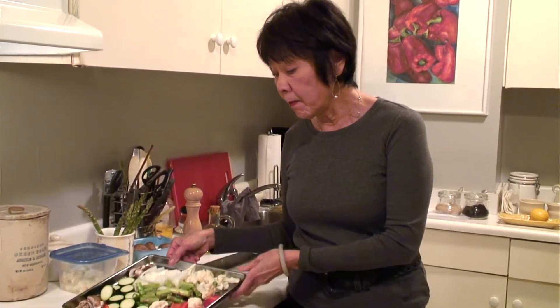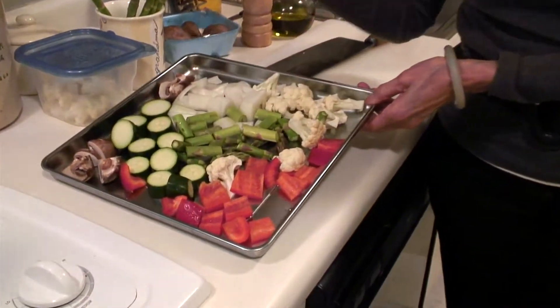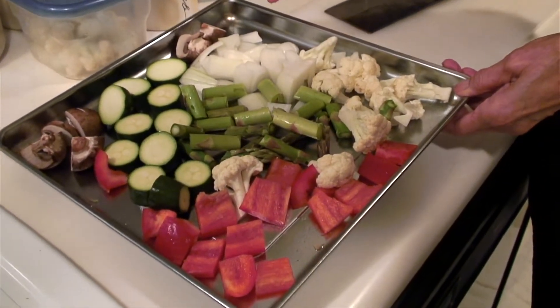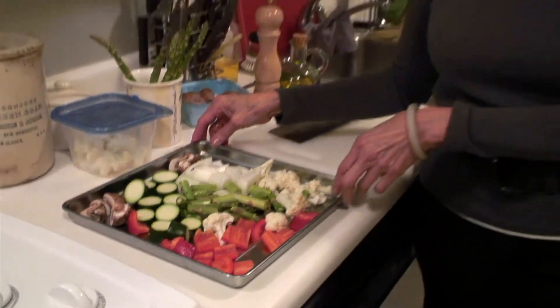We're back and I've cut all the vegetables into bite-size pieces, which you can do the night before. With such a beautiful array of vegetables, I'm going to roast them — Mediterranean style, if we have to put a name to it.